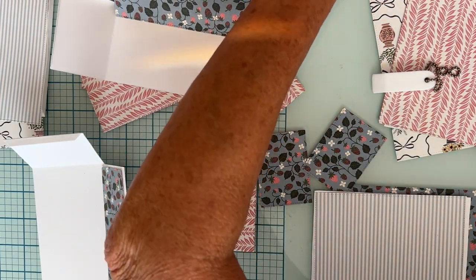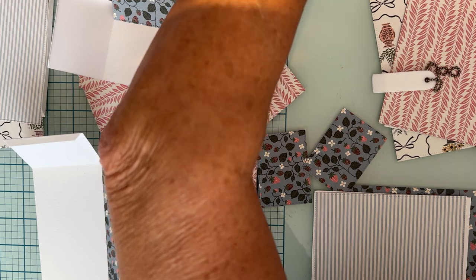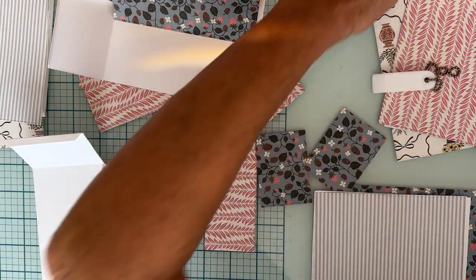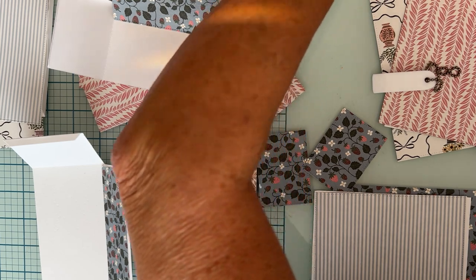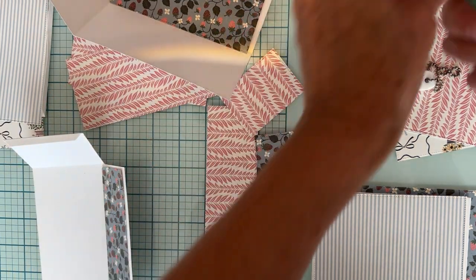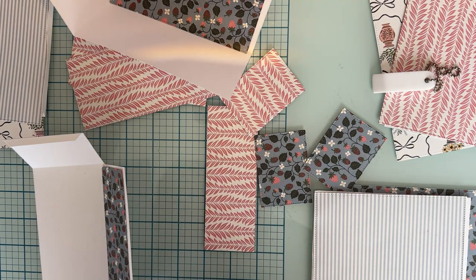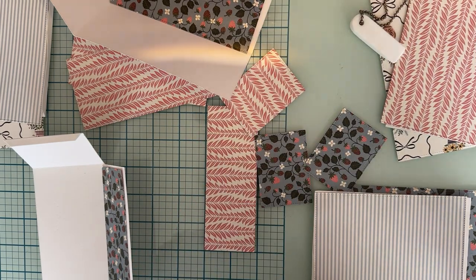So that is also part of the die set. With the die set you're getting not only the box and all the layering pieces, but you get those three words and also this really nice set of flowers and leaves. That is a big plus.